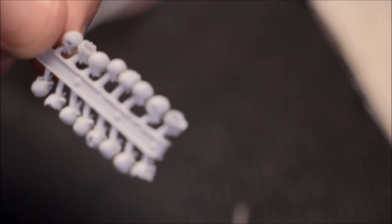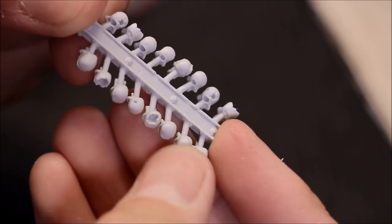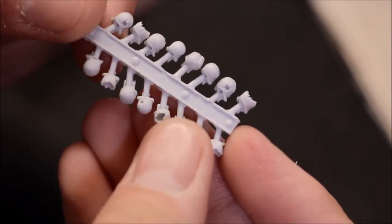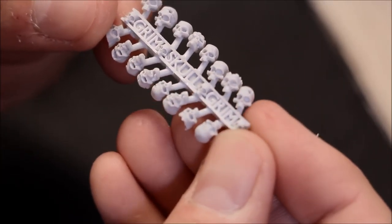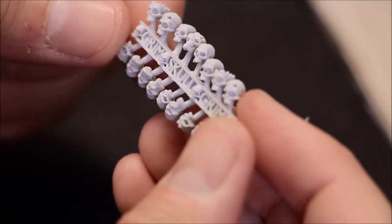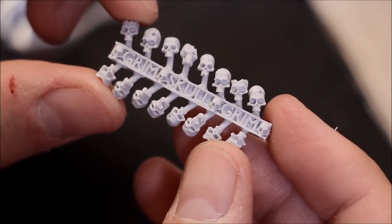Very impressed with them. Just showing you the back — the detail, they're all different. Quality of the sculpting is 10 out of 10 on these. You're not paying too much, and especially for basing, getting a hold of skulls is really good.